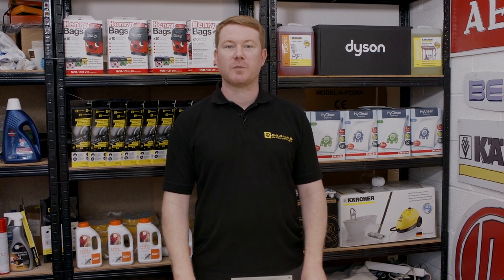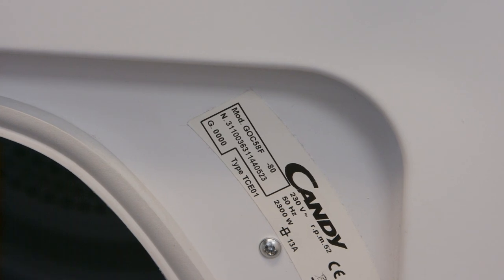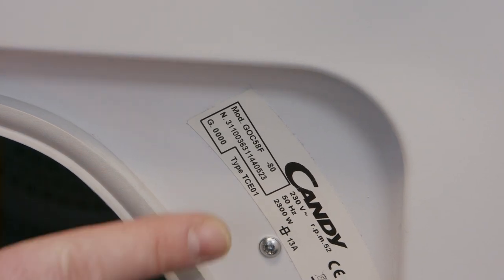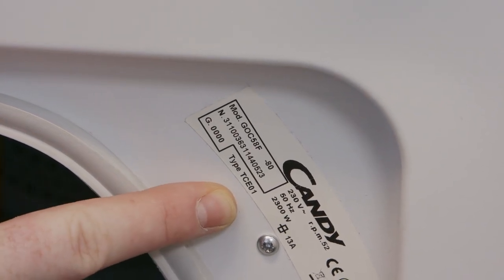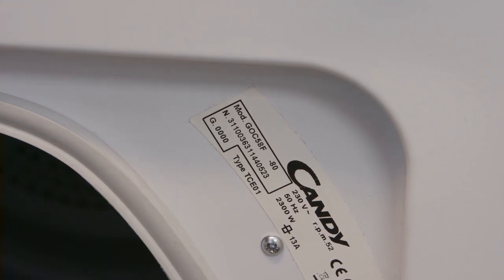Safety first — always disconnect an appliance before carrying out any work. To get the correct part for your machine, make sure you get the model information off the rating plate. Then go to the eSpares website to order the right part for your model.